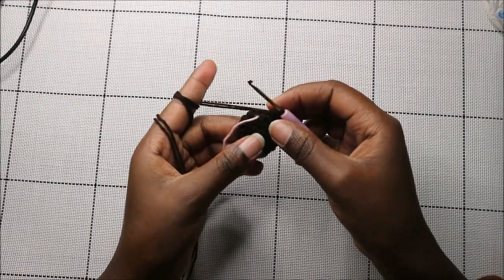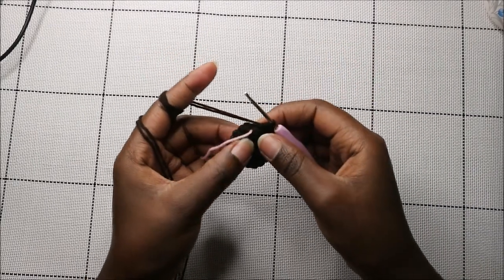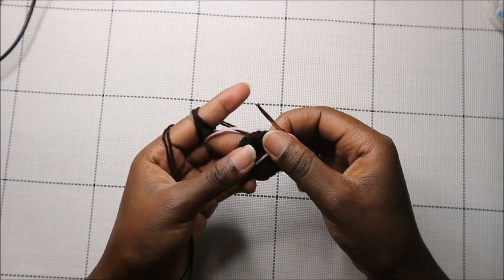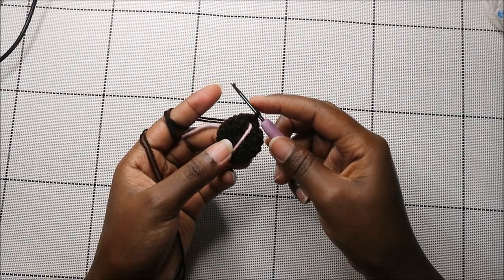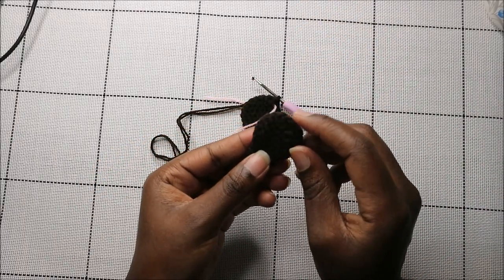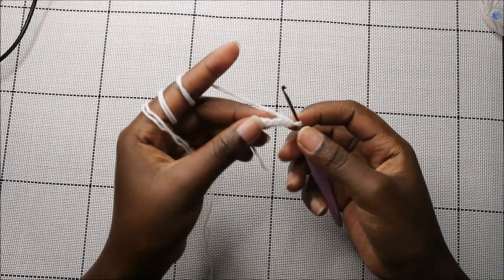For rows nine and ten, do single crochet all the way around in each row for a total of nine stitches per row. Do another two rows of single crochet and it's going to look like that. When you're done, cut off your yarn and we're going to start making the muzzle.